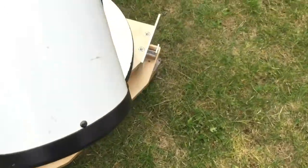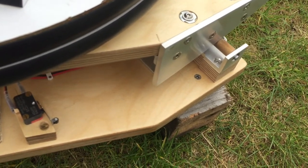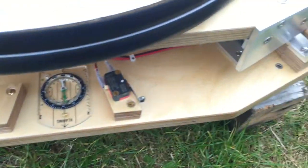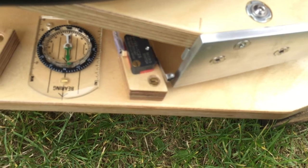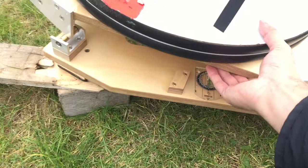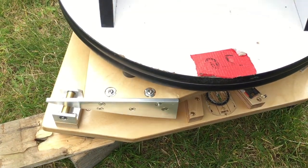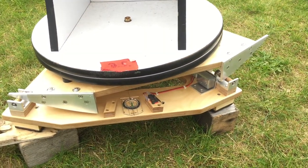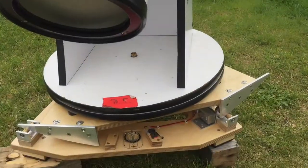Once you run out of track — you get about an hour or so out of this — it runs all the way to the end and stops. Then you have to reset, which just involves carefully lifting and putting it back. Obviously that will disrupt your target and you'll have to re-find what you're looking at.